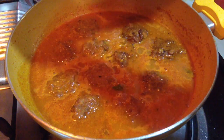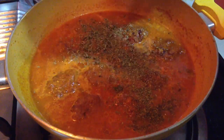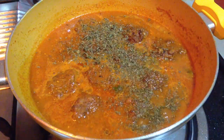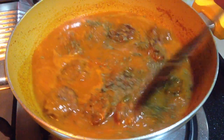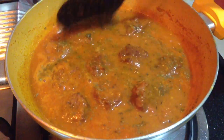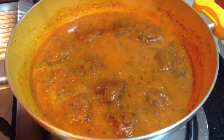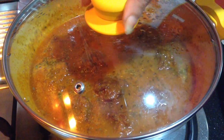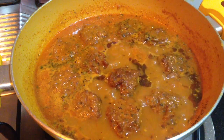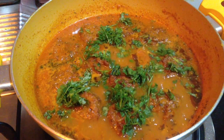After five to seven minutes, I am adding one tablespoon of kasuri methi — these are dried fenugreek leaves. Just lightly roast it, crush it between your palms, and add it to the curry. This will give a nice taste to the curry. Cover again and let it simmer so the flavor of the kasuri methi infuses well. Finally, garnish with chopped green coriander leaves.